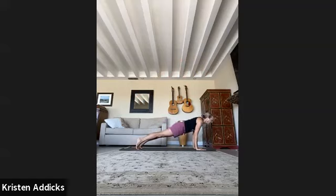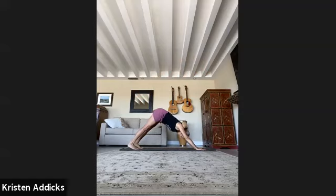Plank pose, vinyasa flow — the four movements you do with your breath — or skip it and just go to down dog. Lift the left leg.